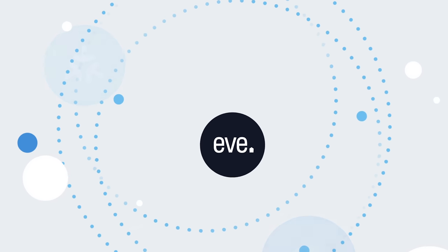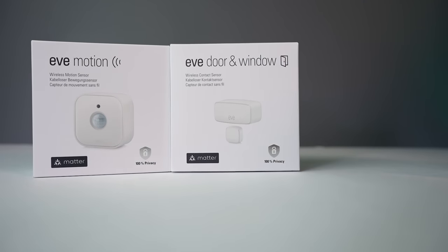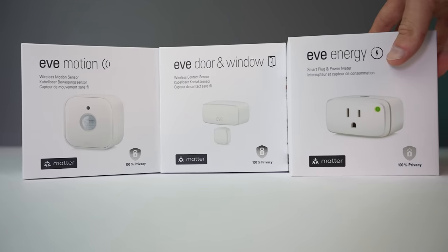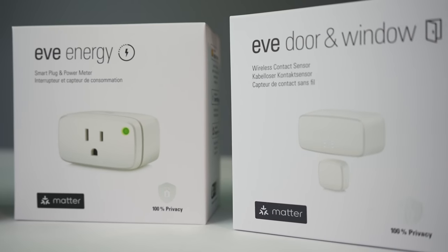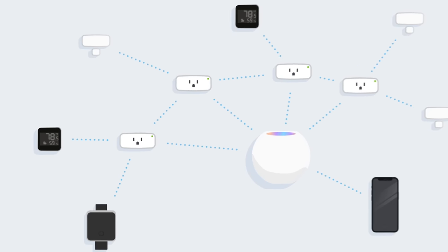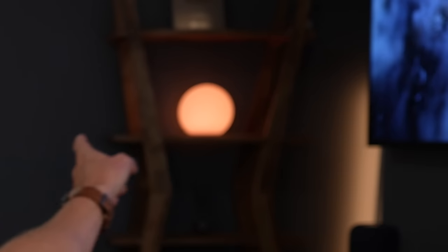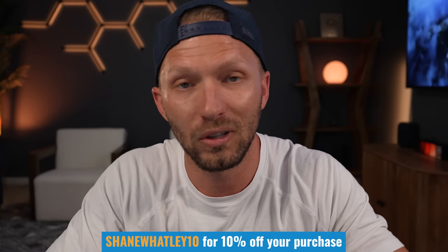Here talking about Thread and Apple Home, it's hard not to think about EVE. I used the EVE app earlier in this video — it's a great resource for checking your Thread network. EVE also makes smart home products that support Apple Home, Thread, and Matter, including the EVE Energy Smart Plug, their motion sensor, and their door sensor, which all support Matter out of the box right now, with more on the way. They have the largest portfolio of Thread-enabled smart home products for Apple Home. That cool little glowing ball you can see in the background is the EVE Flare, which also supports Apple Home over Thread.